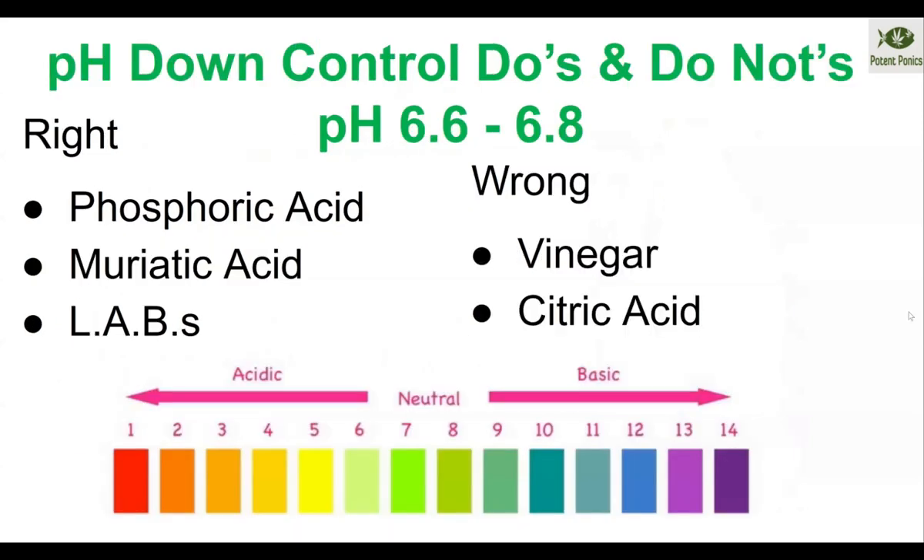For pH down do's and don'ts: use muriatic acid for really big changes, phosphoric acid for the mid-range, and lactobacillus for little adjustments. As for things to avoid — I would not use citric acid. There are some citric-chelated products like citric-chelated iron that are okay, but don't use citric acid or vinegar for aquaponics. It could cause a whole bunch of microbial issues and problems, and vinegar especially tends to breed all kinds of weird stuff when used in large volumes.